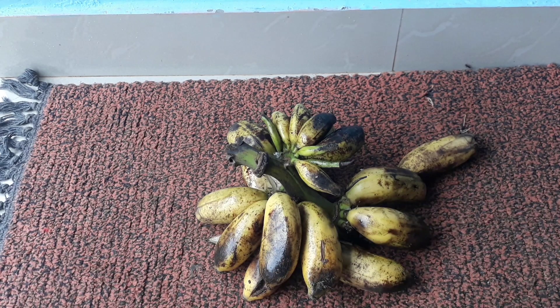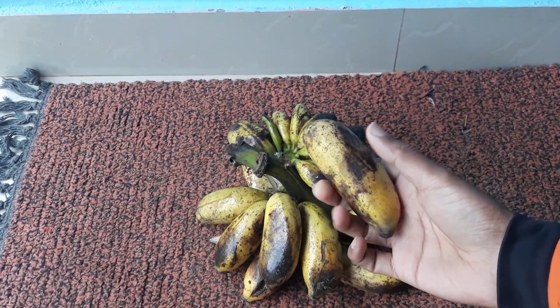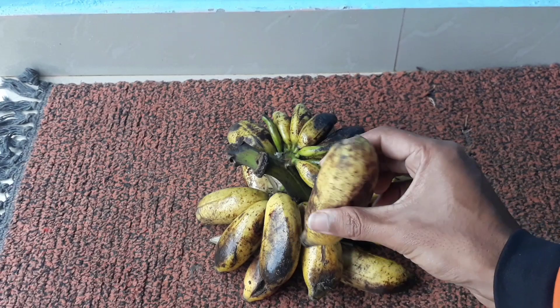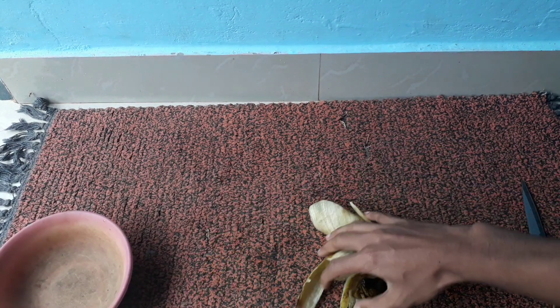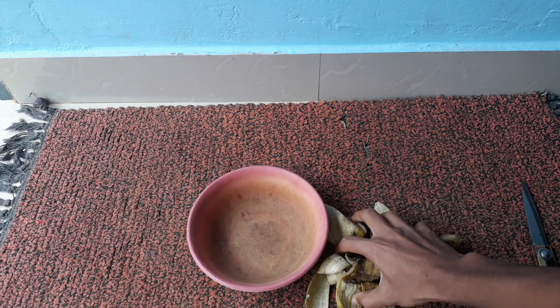You will not throw away banana peels after watching this video, so please watch until the end. If you have not subscribed to my channel, please subscribe. You have to take the banana peels from any type of banana plant — I have taken the banana peels from the smaller banana varieties.